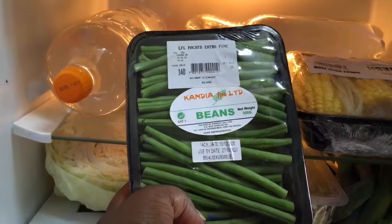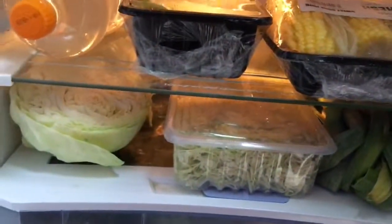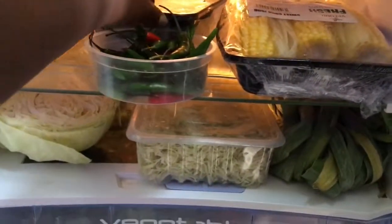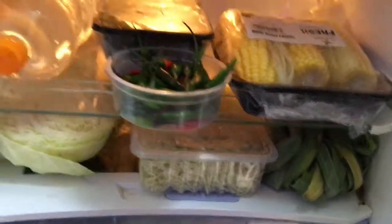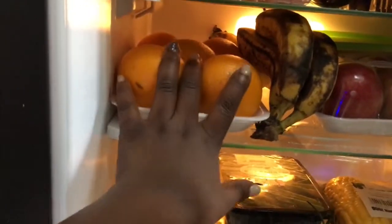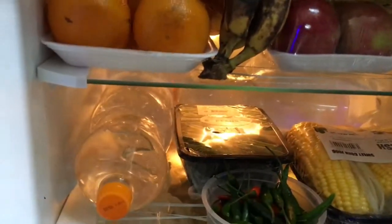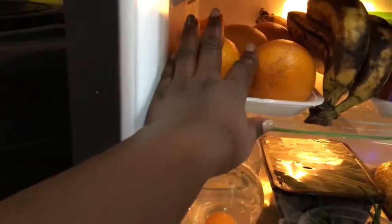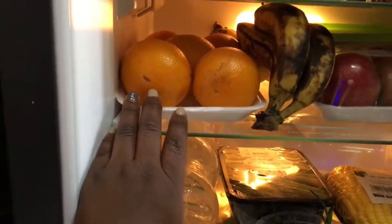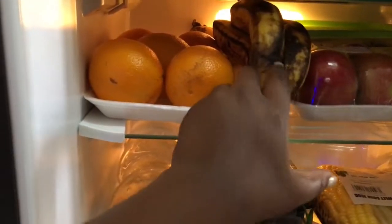I have some kidney beans - these are really nice when you cook them with some meat. Oranges - I like them. They don't get too cold in this shelf, and I prefer them just a little bit cold. I can also blend them. And then bananas.